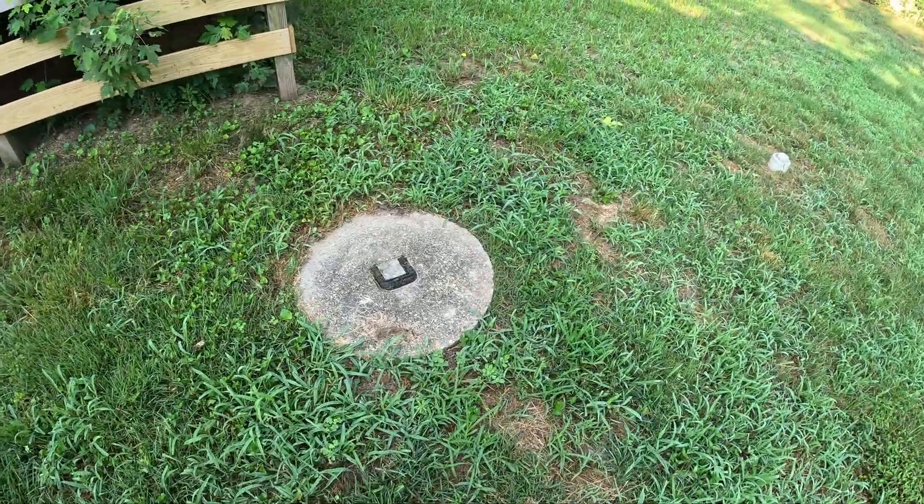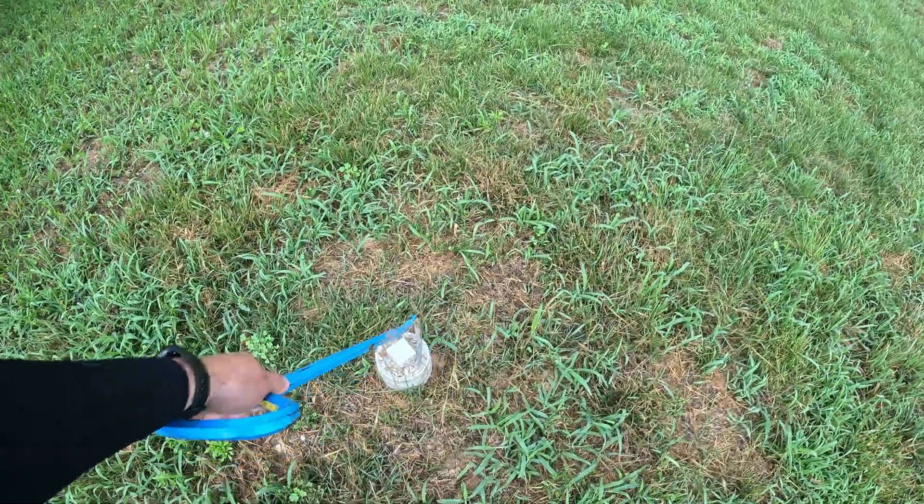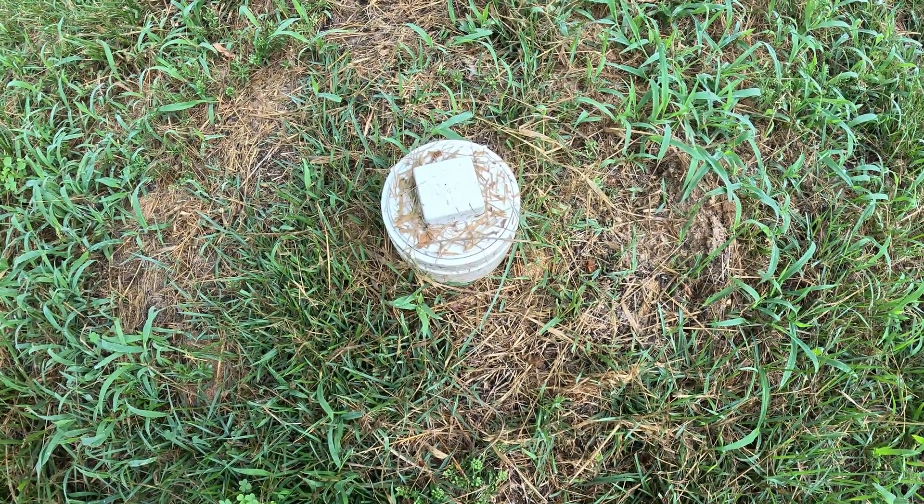At first glance we see that we have ourselves a manhole riser — that little fellow right there — and we have ourselves a 4-inch PVC clean-out. Typically, this is not what you would see on a 1976 house, especially for this area. More commonly, you would see a 6-inch cast iron clean-out. Maybe you'd have to dig up the lid, but this one's got a riser, so that means somebody's touched this at some point. This is good news for us because we're not going to have to work as hard.